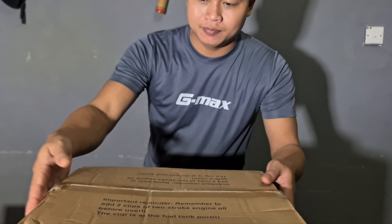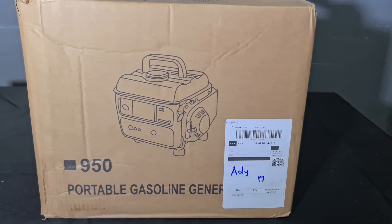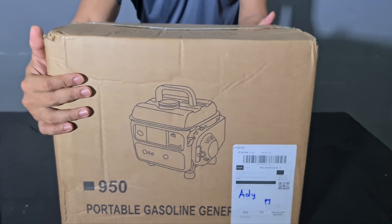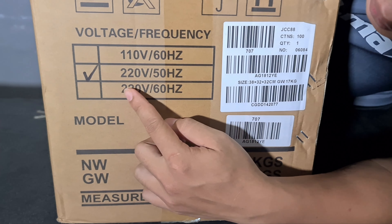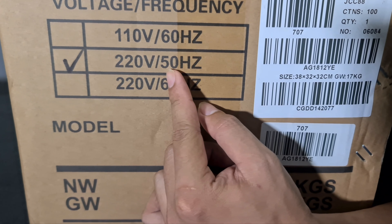Saya tunjukkan ini dia barang kita. Generator, portable gasoline generator, iaitu 950 Watt. Ini belakang, board dia 220 Watt dengan 50 Hz.